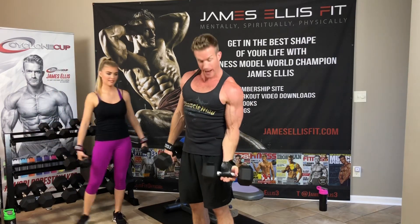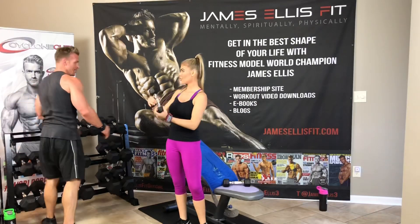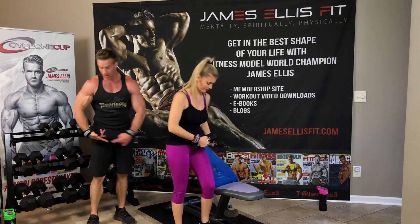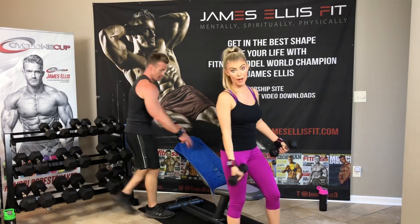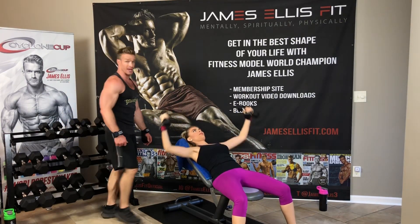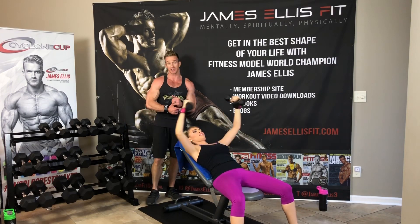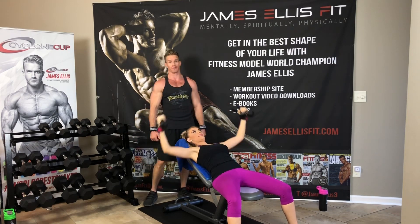When I do flies, I wrap the VersaGrips around my dumbbells because I don't want to drop them off to the side. It presses against your hand, so if you have VersaGrips, that's the way you're going to want to do it — it prevents you from dropping the weights. There are a lot of exercises down the road that I highly suggest you have VersaGrips for because the exercises can be dangerous without them — like reverse grip skull crusher, for instance.